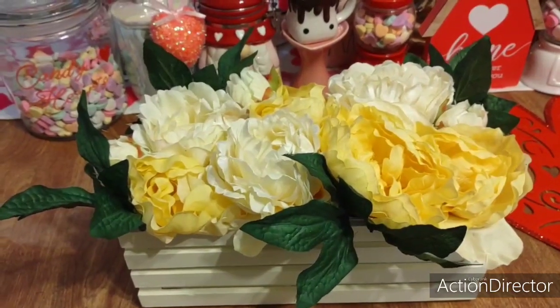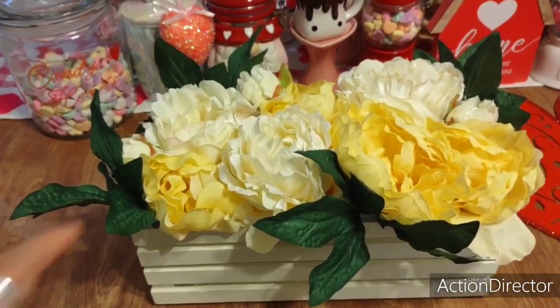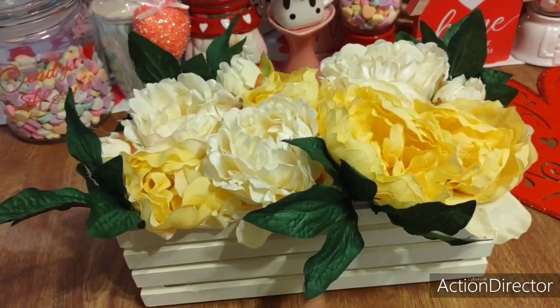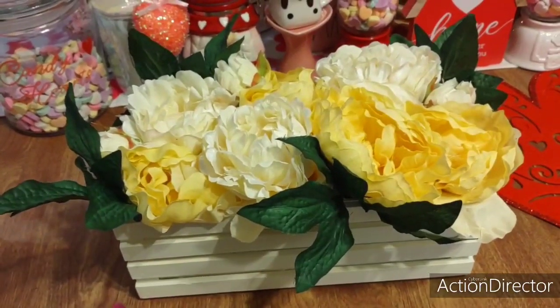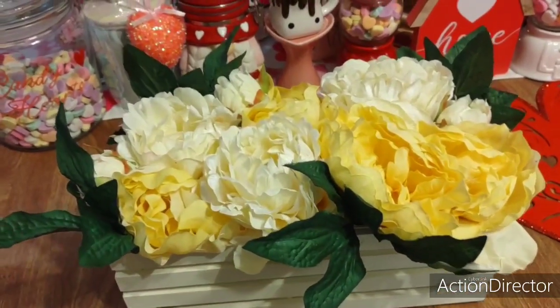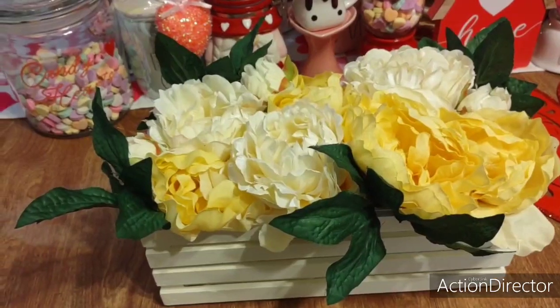Like, for example, when summer comes, I could easily, with the white and stuff, get like some red, white, and blue little picks, or I could do like a ribbon. There's so much I could do. For Easter, I could just delicately put like little egg picks that just stick out a little bit. And then honestly, for spring, I would leave it alone.